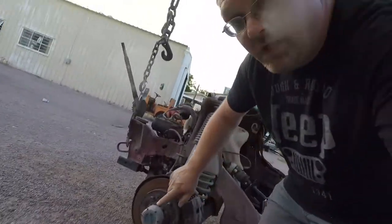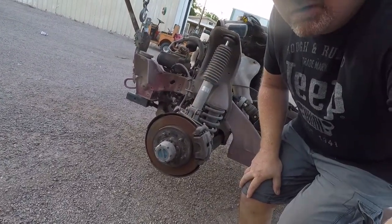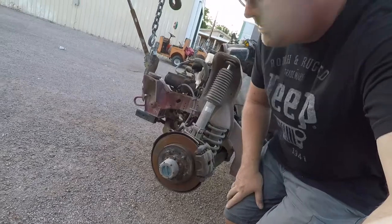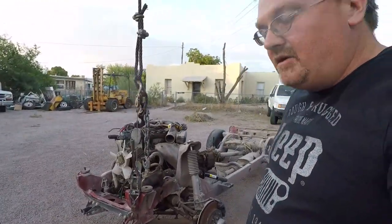Disc brakes, five-on-five-and-a-half bolt pattern — the same as Jeeps, Broncos, Dodges, a lot of stuff. Real locking hubs are available, some have automatic, and kind of a handy-looking little drivetrain.